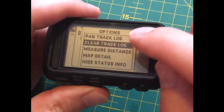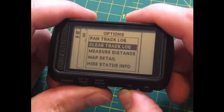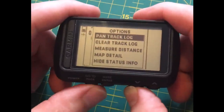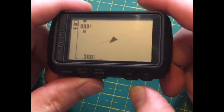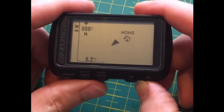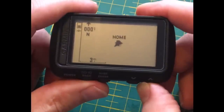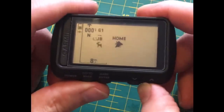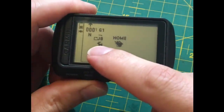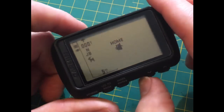If you press the mark button you get a number of options. That little line is what they call breadcrumbing — it's tracking what you're doing. You can measure distances and see all the options. The go-to page comes out of that. This affects your zoom level — you can see 0.2 miles there. And if you have any waypoints saved, I have — this is an area where I hunt.